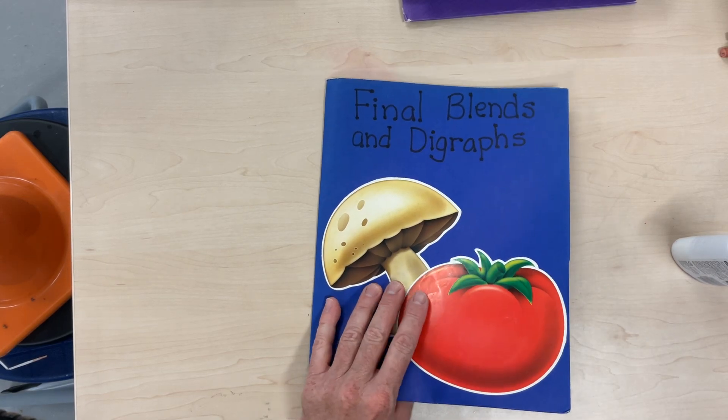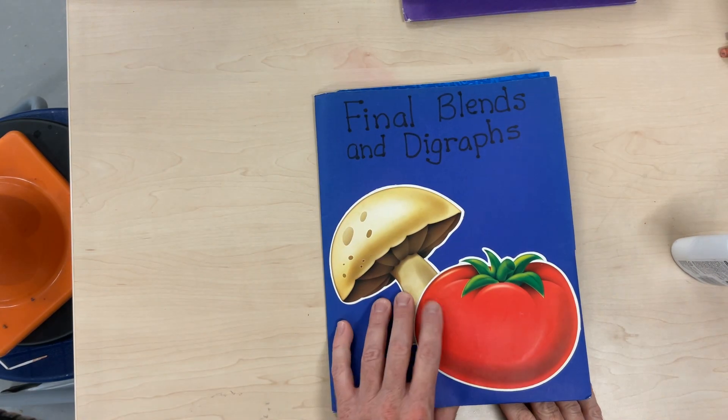Hello, everyone. This is another activity for Phonics called Final Blends and Digraphs.